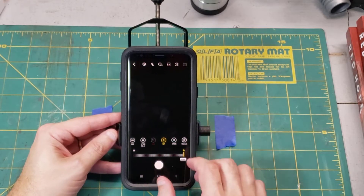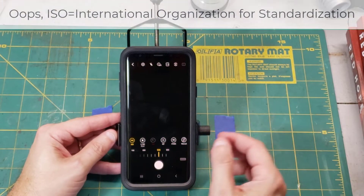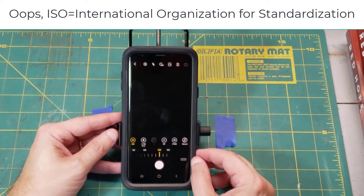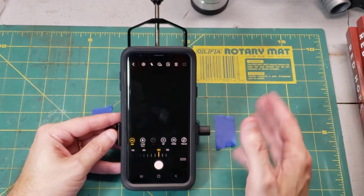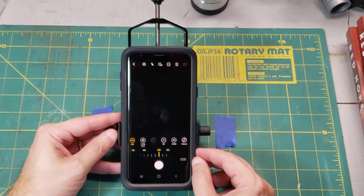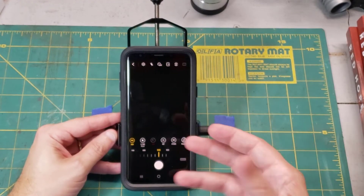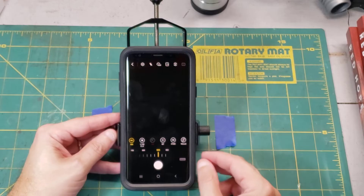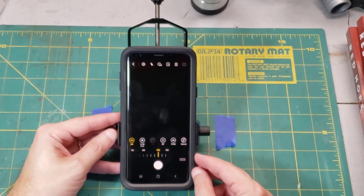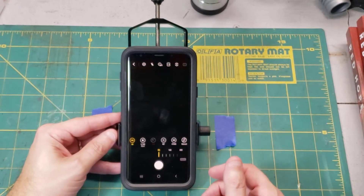For the shutter speed and ISO — these two are somewhat intermingled, but let's talk about ISO first. It stands for International Standards Organization, an old acronym from the film days that referred to how sensitive the film was to light. The lower the number, the sharper the image but the more light you needed. In modern times, ISO simply refers to how sensitive the camera sensor will be to light: lower number means less sensitive, higher number means more sensitive.